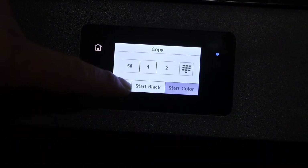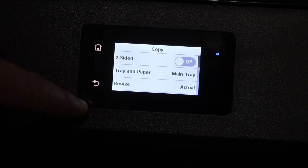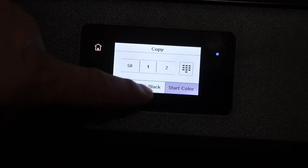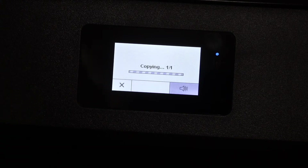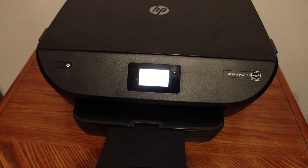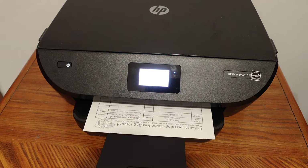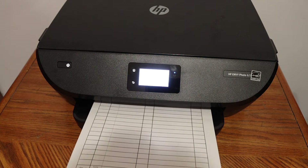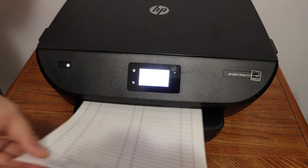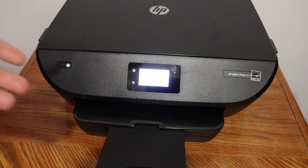If you want to do two-sided printing, click on the settings icon and change the settings from there, then click on the start button.